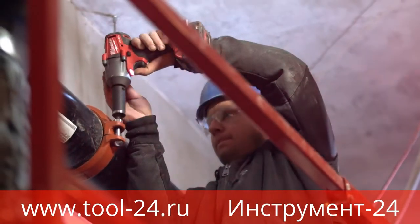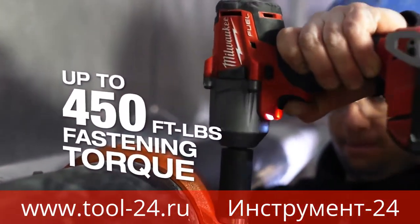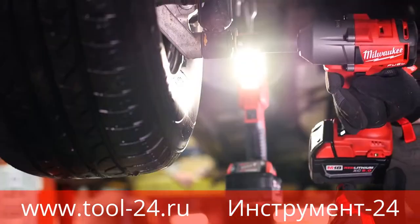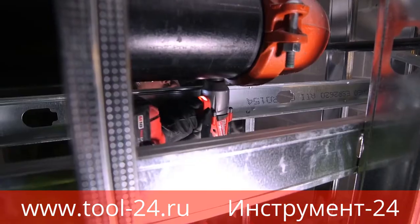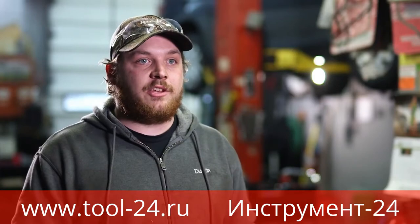It's nice knowing that when you tighten something down, that thing's got the power and you can walk away from it knowing that it's secured. Since the tool is shorter, I find it able to get into more spots that I can't get into with the bigger high-torque one, not needing as many swivels or extensions.